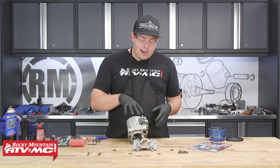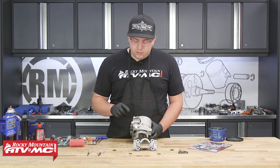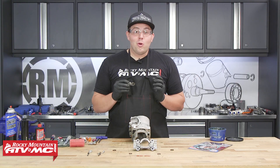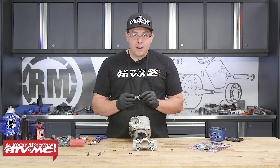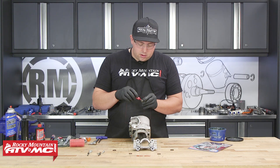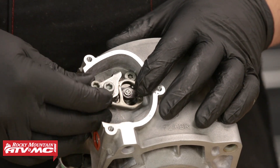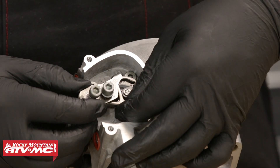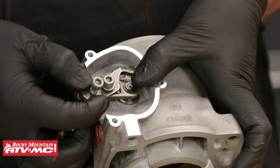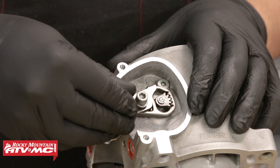Now we'll flip it over and do the other side. Again, we'll want the power valve shaft in line with this control flap gear. We'll take our interlocking gear plate assembly, apply a little bit of medium strength thread locker, and then interlock both the gears and the power valve shaft. We'll just go ahead and hand tighten this bolt, because we still need to adjust the power valve.